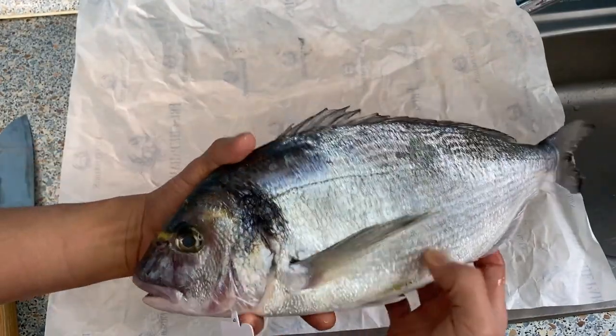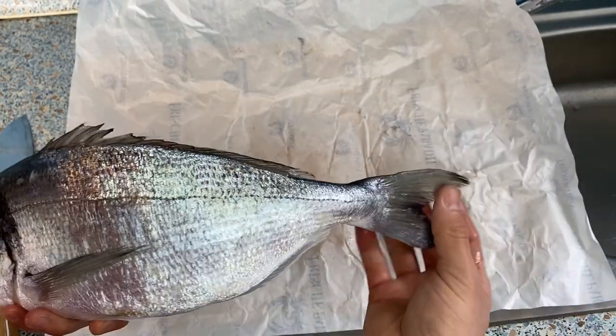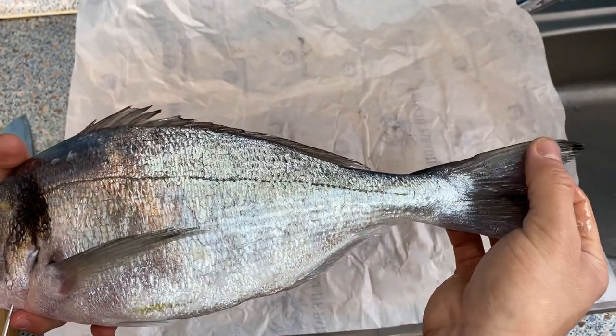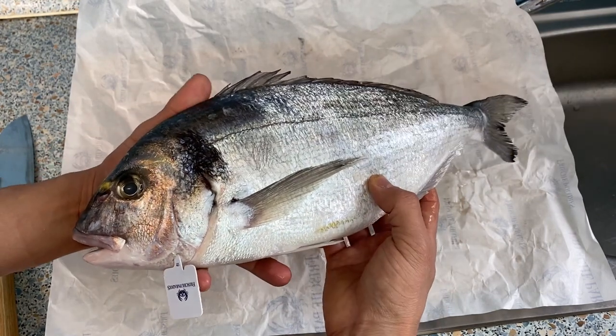The third thing to look at is the skin — both the color and the dryness. Unfortunately this fish has a part here that is a little dried out, and the tail you can feel is dried out as well. So it's okay, but not top-fresh. The storing wasn't particularly good either. Those are the three external things to look at.